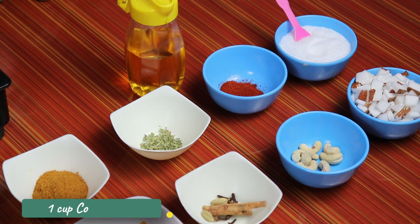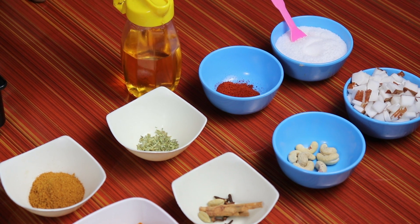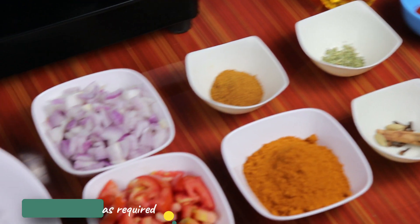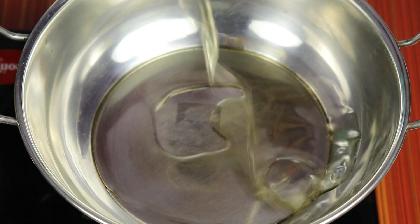1 cup of coconut. Share this within a cup. Put the paste on the ground — the flame was low. This is how it is.